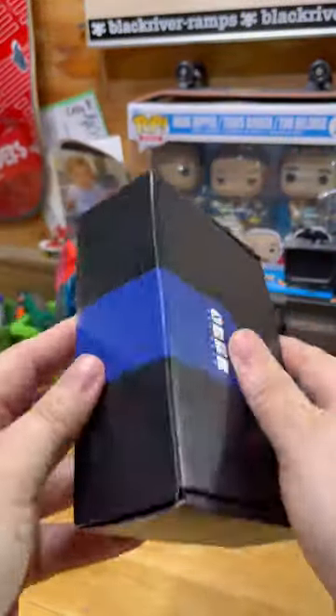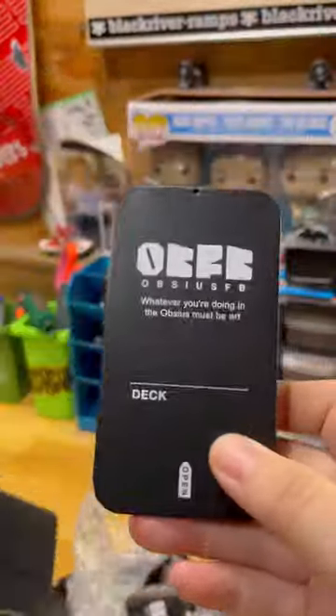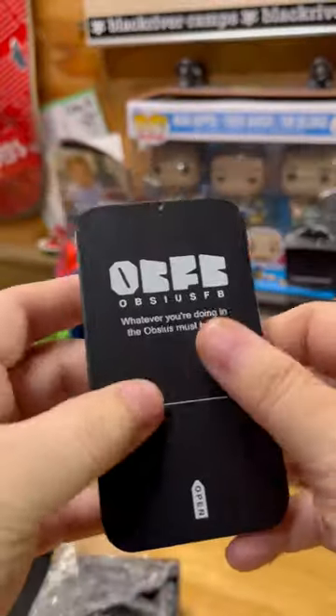It's not every day that a fingerboard brand just seemingly pops up out of nowhere, but that's kind of what it feels like with Opsi SFB. It pretty much feels like on a daily basis I'm asked to review these products, more specifically the trucks. I'm going to do a review on the trucks and wheels later this week, but for now let's do an unboxing and first impressions.